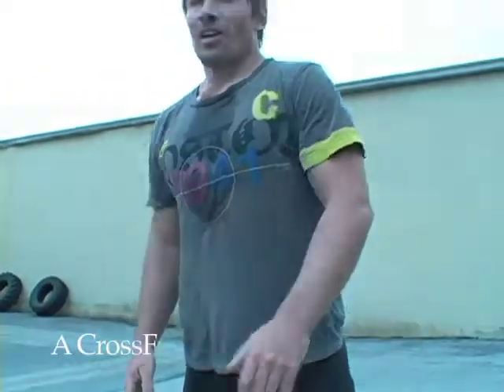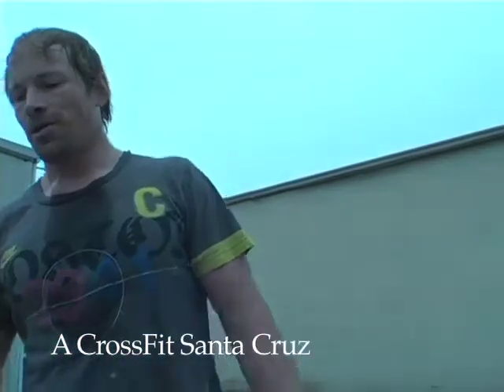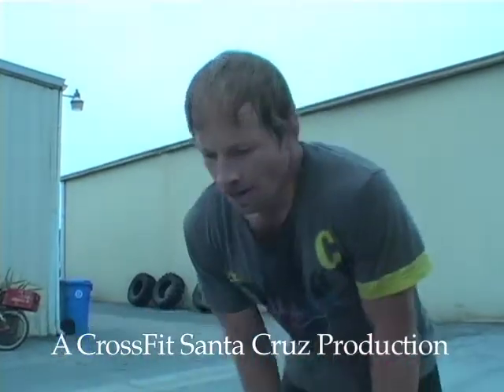How was it? It was — just like any workout — higher than I thought. Yeah. Oh man.